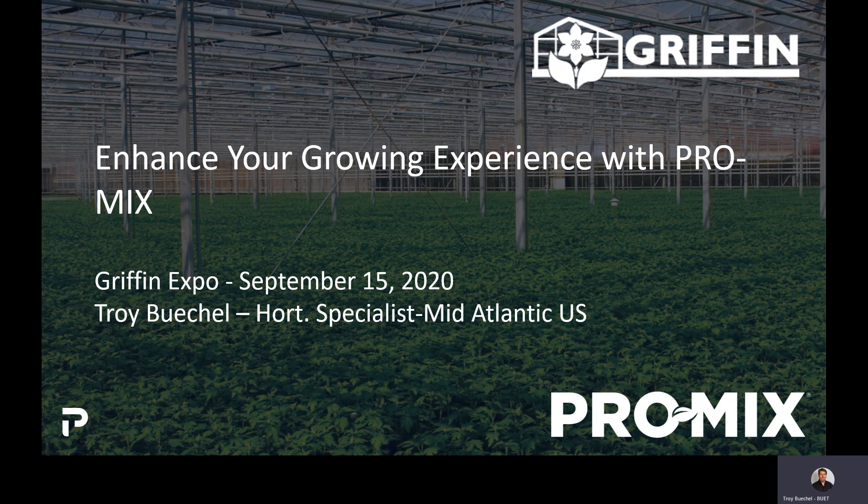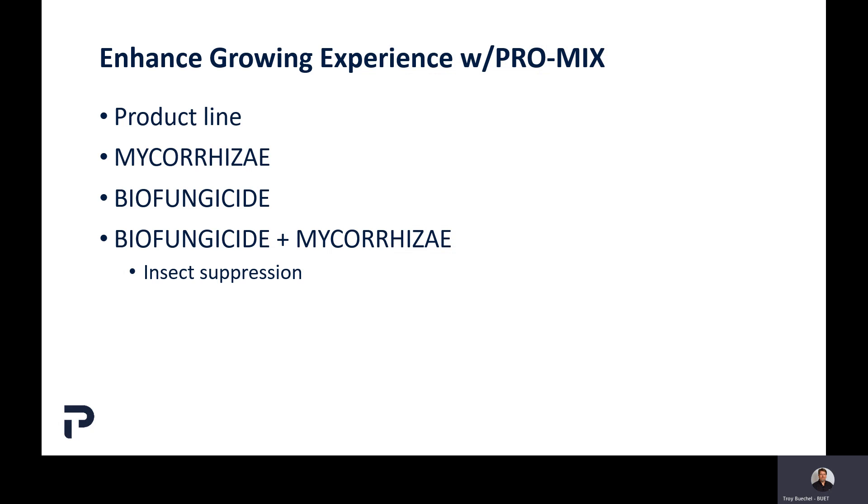We're going to break our discussion down into four areas. First, I'm going to briefly talk about our ProMix product line. Then we're going to talk about mycorrhizal fungi, which is our Glomus intraradices, our biofungicide which is the Bacillus subtilis, and then the biofungicide plus mycorrhizal combination. In that case we have a Bacillus pumilus, which plays better with the mycorrhizal fungi — that's why we have two different biofungicide organisms. We'll also discuss briefly how biofungicide and mycorrhizal together seems to help with some insect suppression.